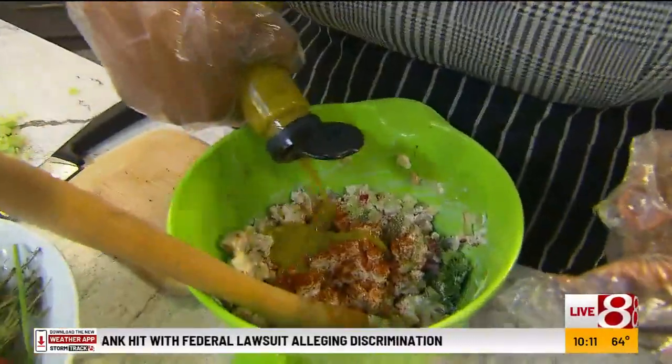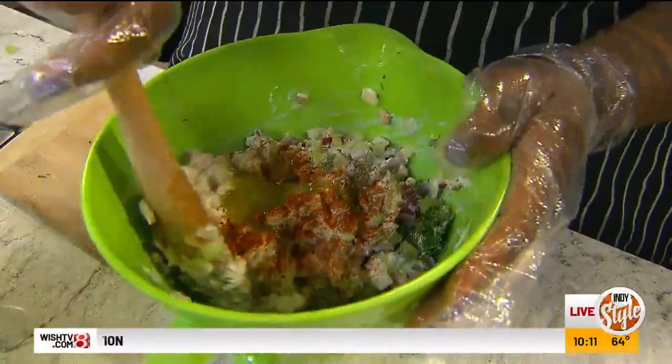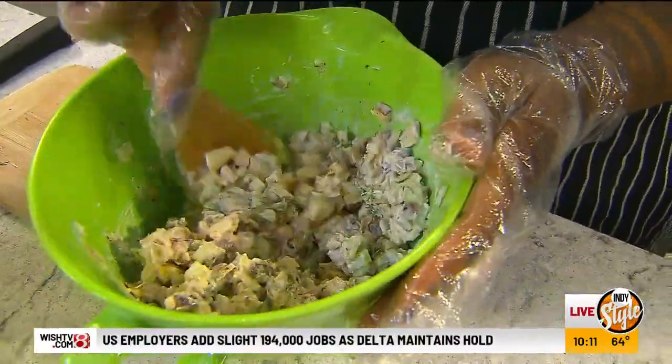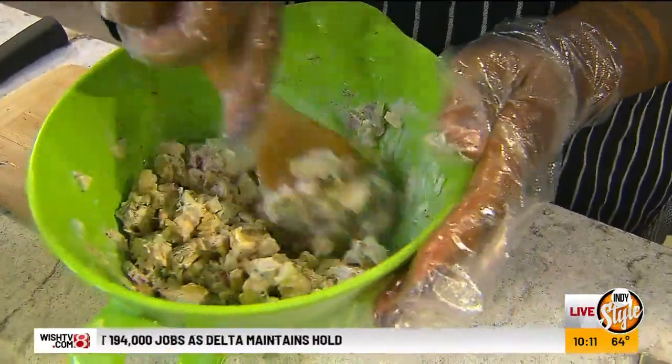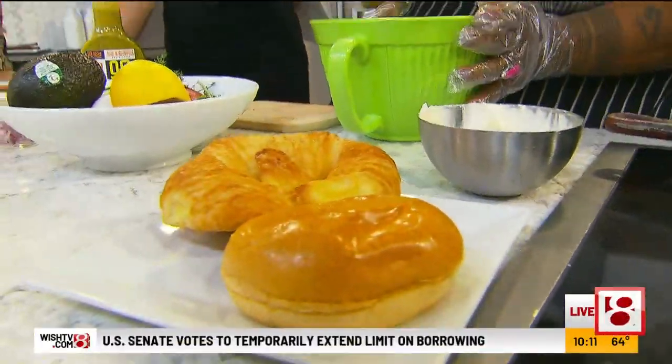Just a couple of teaspoons of that in there, and then I'm going to mix it all up. It's super easy, super fresh. And we're going to put it on a croissant. Creamy goodness for sure.